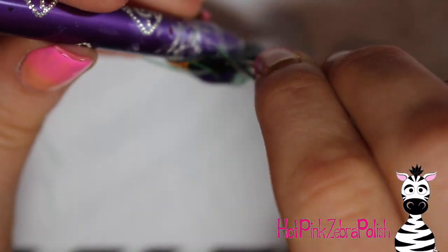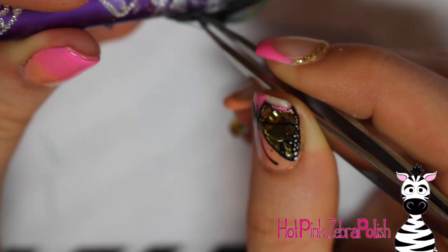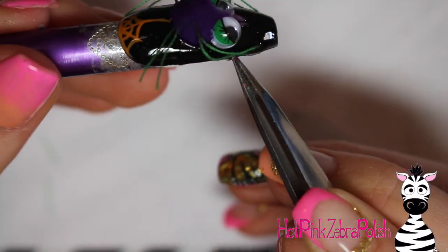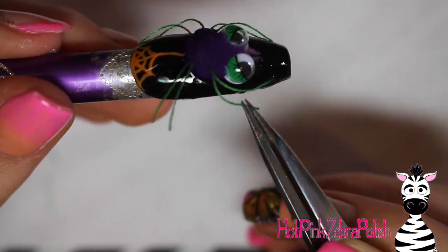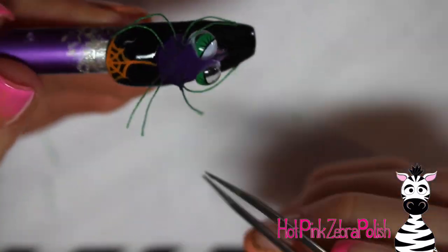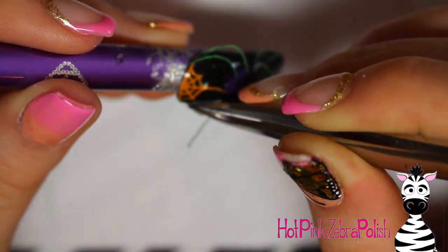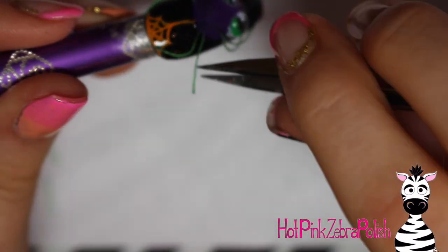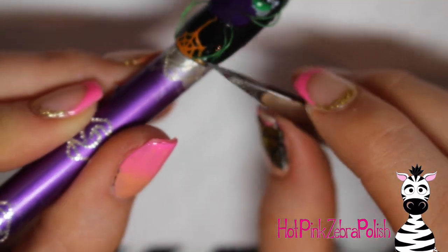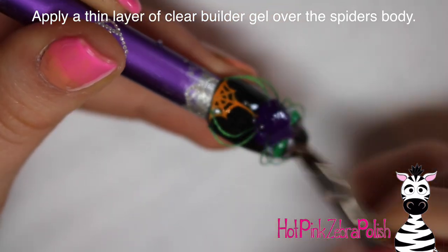Gluing these legs in place is a very taxing process on your patience. You think they're glued down, let go, and they're not. Or you lift your tweezers and realize they're glued to the tweezers instead of the nail. If it seems like it's taking too much effort, just take a deep breath, set it down, do something else — fold some laundry, go for a jog — then come back. Once they're attached they're good to go, but getting there can be a headache.